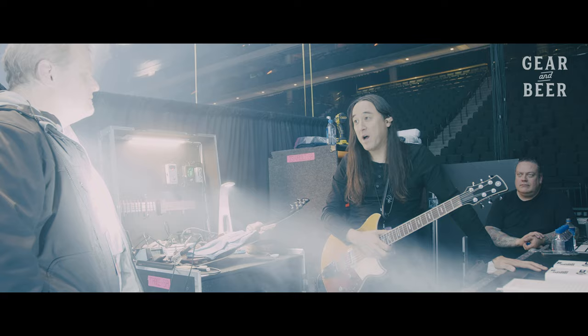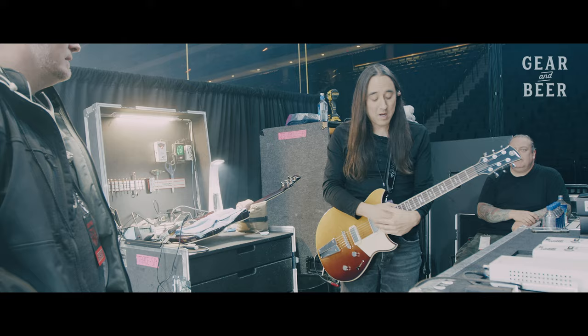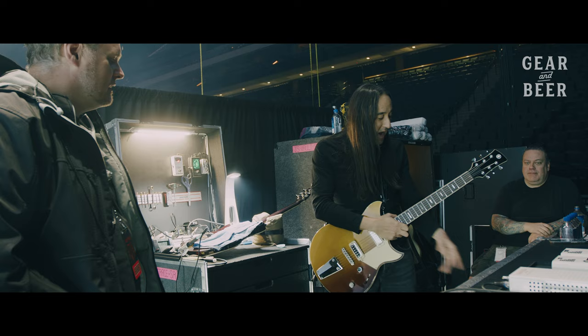You're using the Helix mostly for effects? Only effects — no amp modeling at all. Just strictly effects and signal routing. It does all the MIDI command channel switching and all the momentary switches.